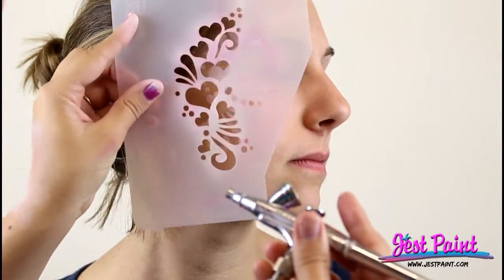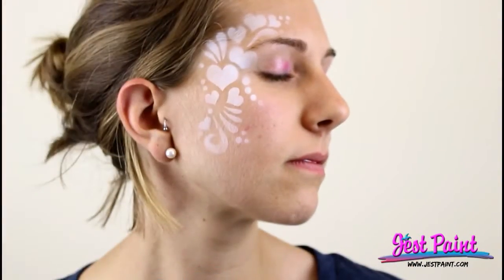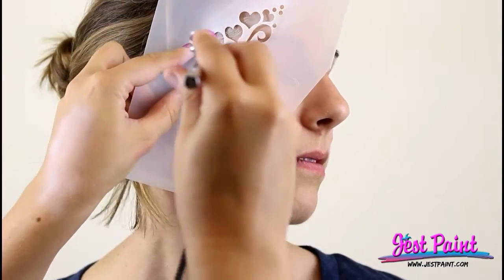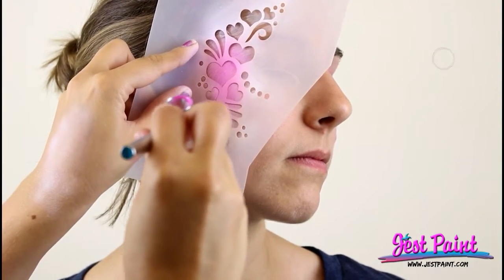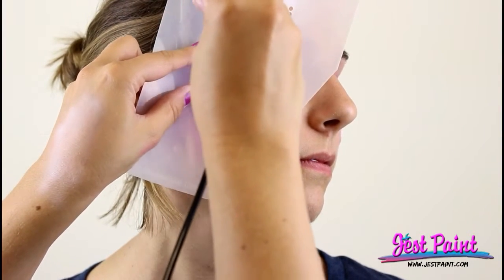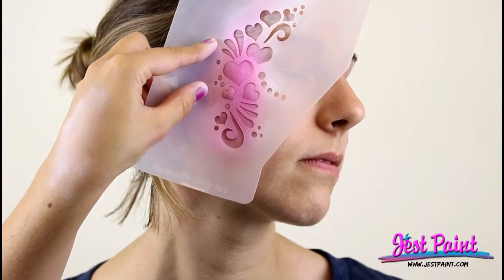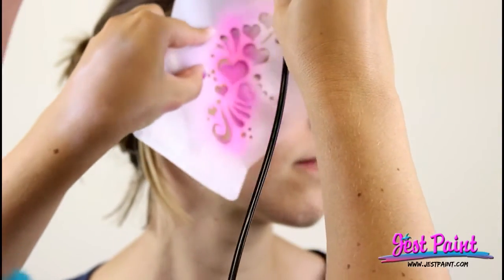There we go — they have a little left and right so that you can tell. She reversed them — alright, here we go. This has got to be the match. There it is — so look for your left and right. Now she's spraying some Pro-Air pink, and you can put it directly on top of the stencil, or you can shift it to the side of the white so you get kind of a white highlight around your line work that you're stenciling.